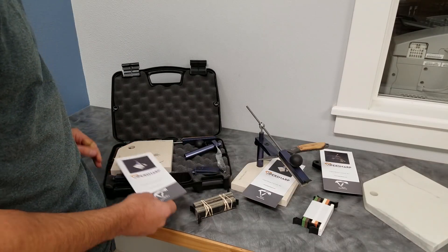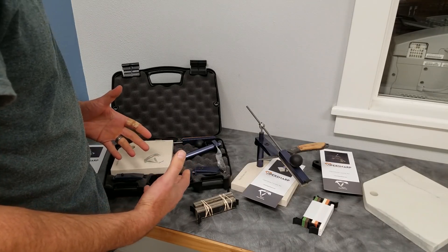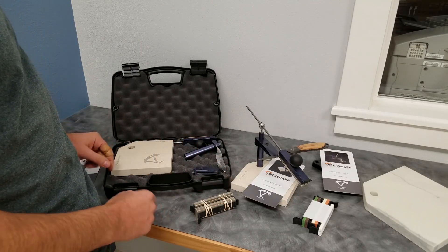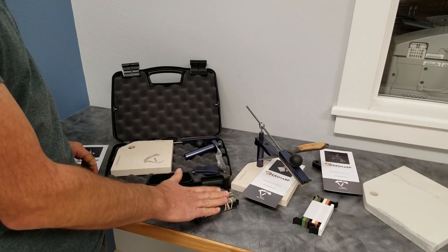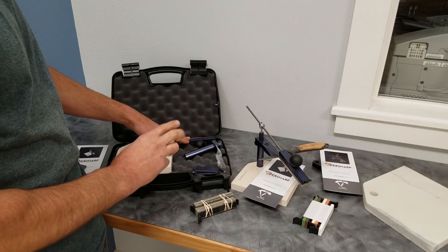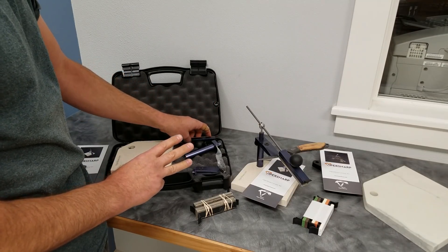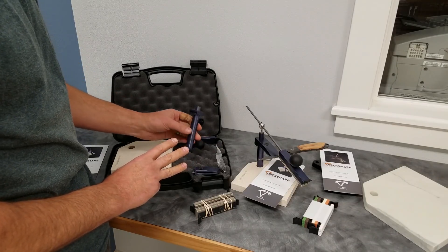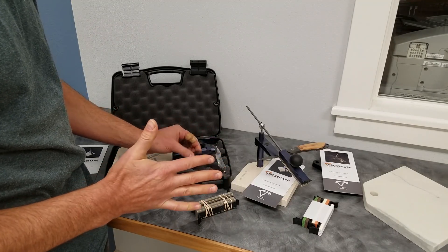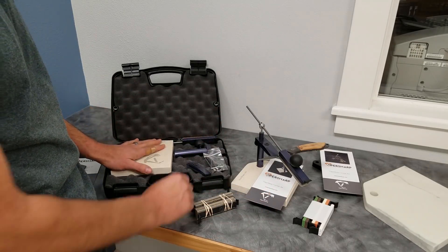In the kit, the standard kit will come with six parts or six groups of parts. We'll have the stones, the base, the stone carriage and the guide rod together — which will also include the strop usually — the upright assembly, which we have an upgrade on, the clamp, and the hardware bag. Those six items plus the instructions will come in the base kit.